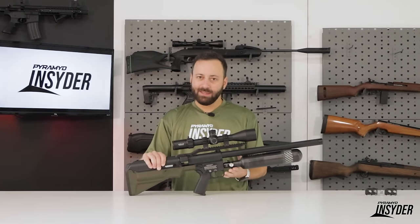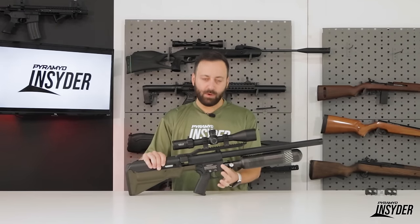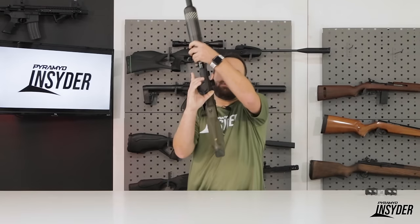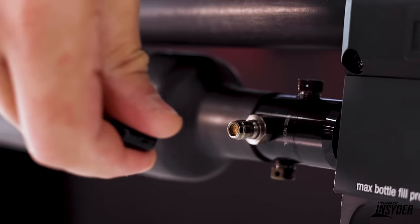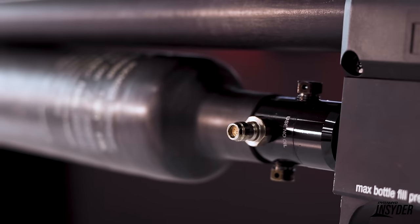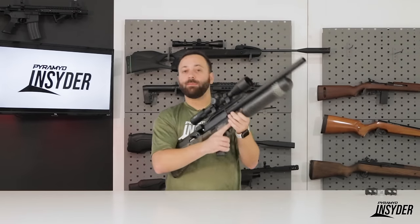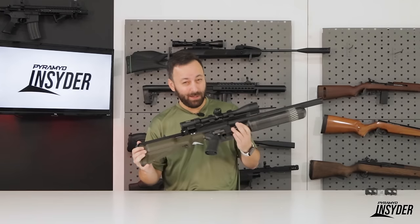Dropping back on the bottle assembly, this is your regulator assembly. It goes right into the block of the gun. We have our gauge here on the right-hand side, and then on the left-hand side, we have our quick disconnect fill fitting. Obviously very easy to attach to. Fill off of your compressors, tanks, whatever you have. If you want to hand pump it, you certainly can — wouldn't be my cup of tea, but you can.